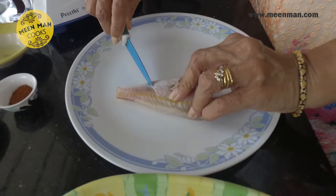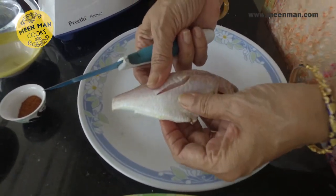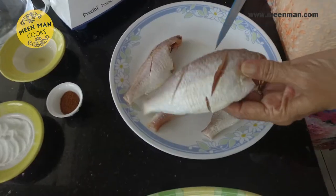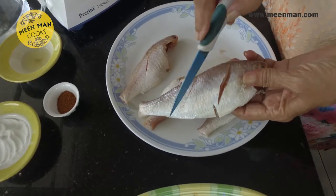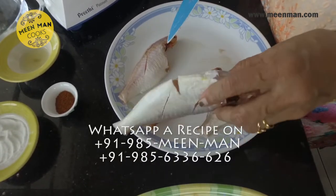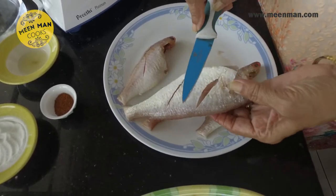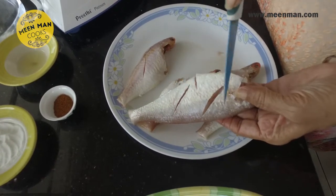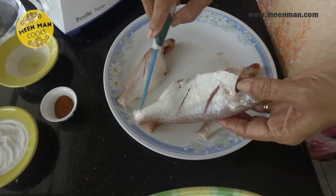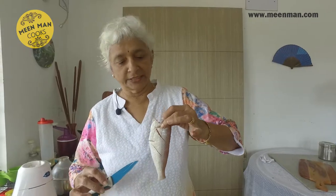Let's take a look at the first stage of marination. Make gashes like this on all four pieces — take a sharp knife. If it's a larger fish, make two such gashes diagonally, and in the opposite diagonal again two more. This will help the marinade to seep in and give taste to the entire fish, not only on the outer.